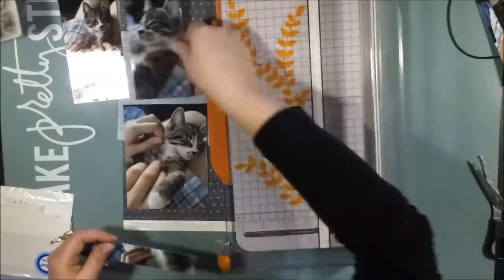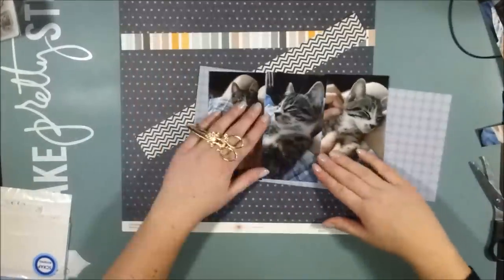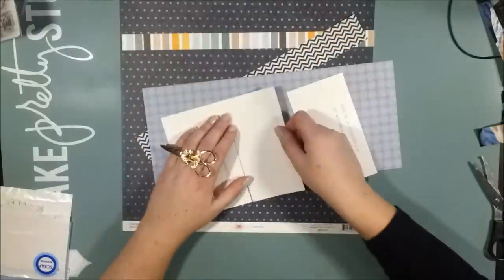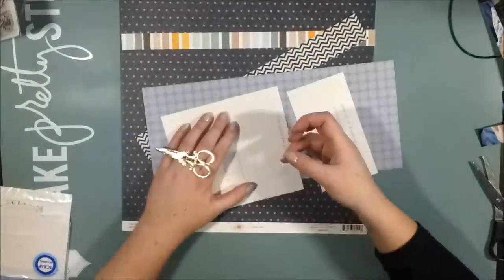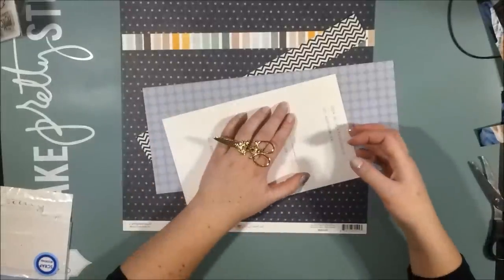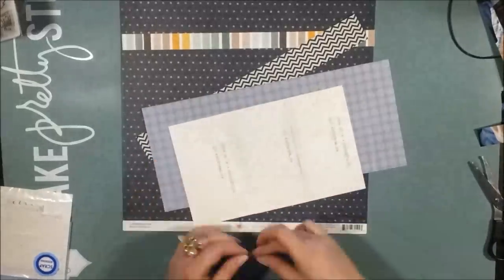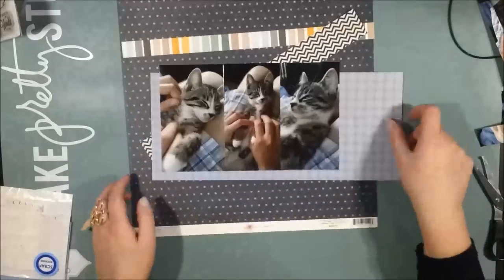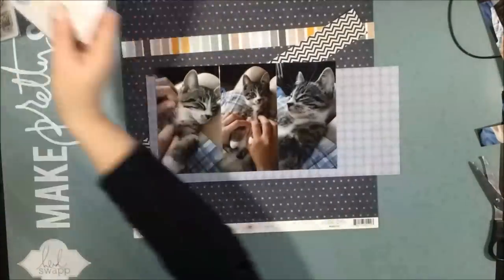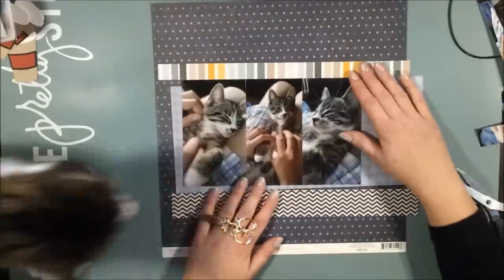He is climbing everything and he is stealing bread and stuff he can find in the kitchen. And he is messing with his older kitty brother and he is biting our toes when we're sleeping. He is just crazy and fun and wild and everything that you can imagine in a kitten. But he's also very sweet and cuddly.